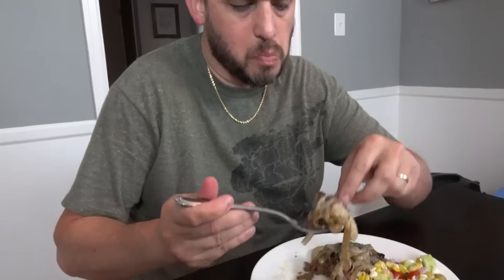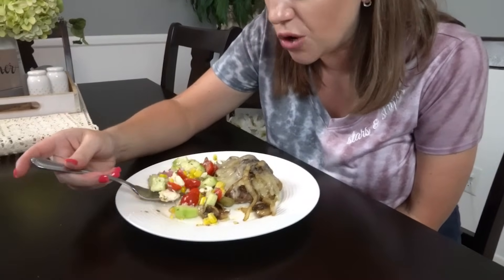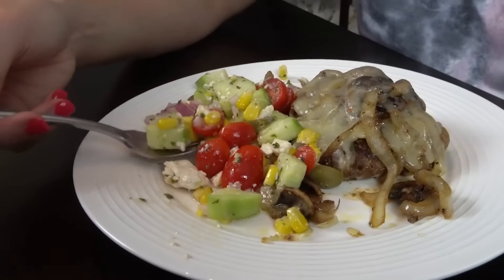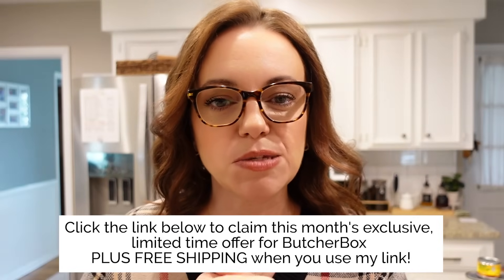Is it as good as Texas Roadhouse? Oh, for sure — absolutely, there's no question about it. This salad is so good I can see making it for a church function or a potluck. The flavors are perfect together and I think it would be great chilled too. I hope you enjoyed today's video — don't forget to give this a thumbs up, go check out ButcherBox using the link in the description to claim this month's exclusive offer. Thanks y'all and I'll see you next time. Bye!